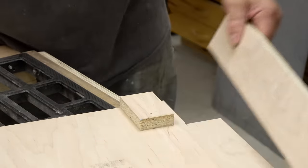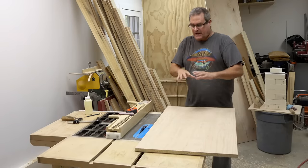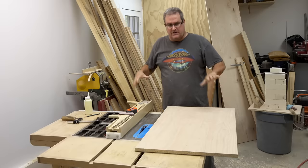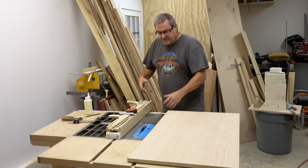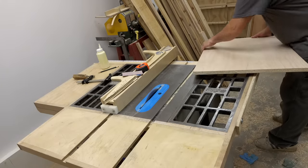Next I need to cut the stretchers that make up the toe kick and the stretcher above that, plus two for the back that will attach it to the wall and keep the side panels the correct distance apart. For simplicity I made all of those three and a half inches wide and I'll just cut them from this piece of plywood.